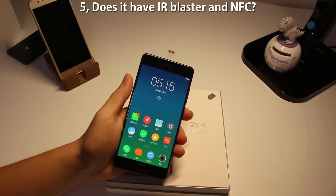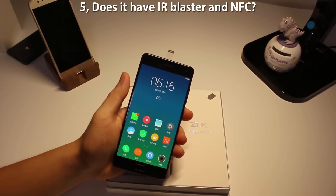Number five: does it have IR blaster or NFC? The answer is no, and this can somehow be a deal breaker.